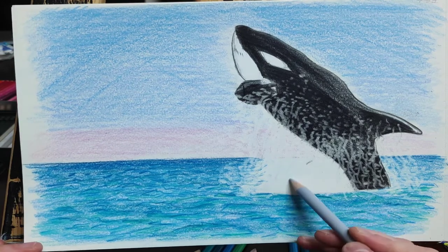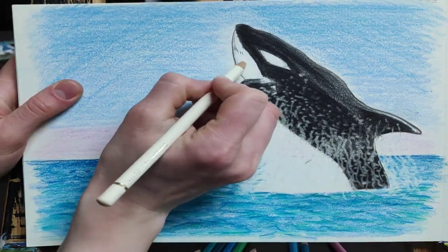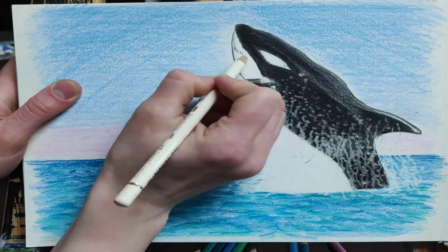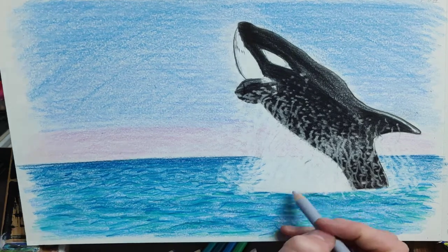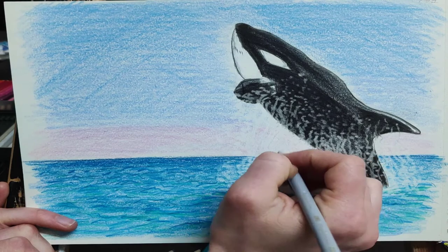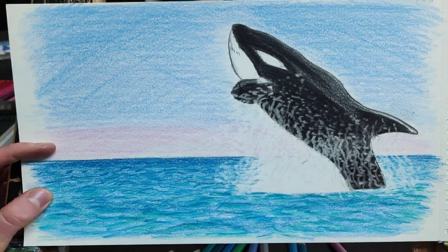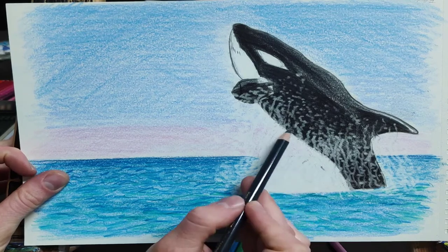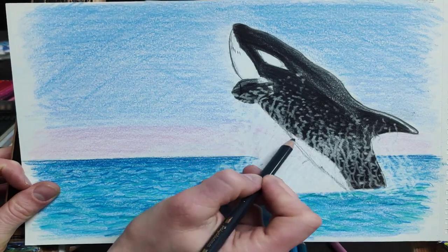I'll make the splash a little bit gray since that shows the sort of texture of all the water pieces flying in the air. I also grayed up a bit of the white patch under the throat since it's not perfectly white. Thanks for watching — hope you enjoyed the orca, and have a great day!